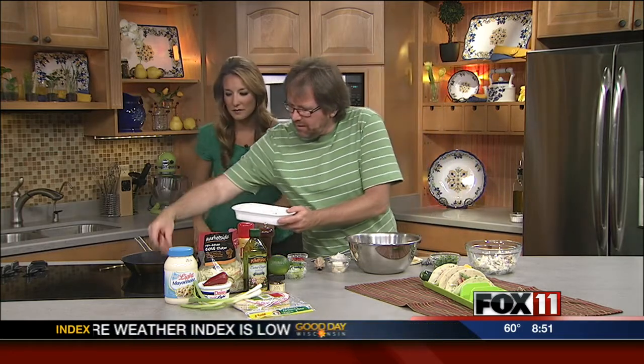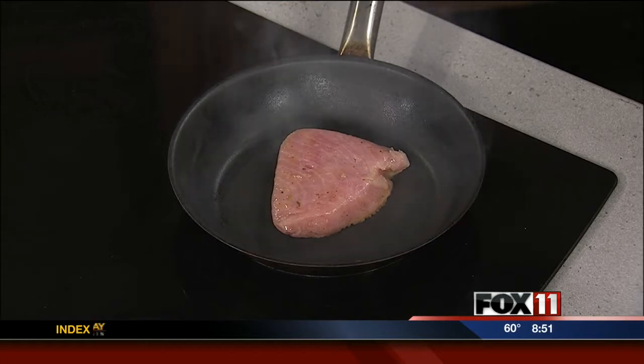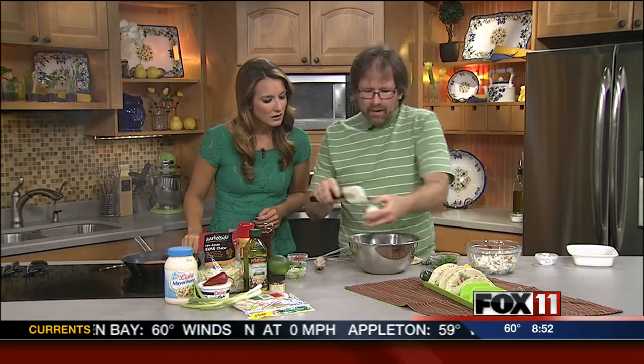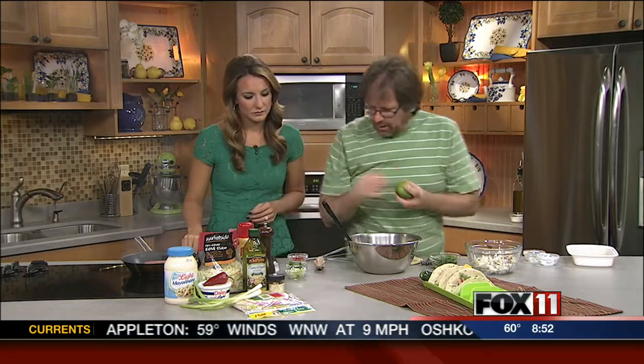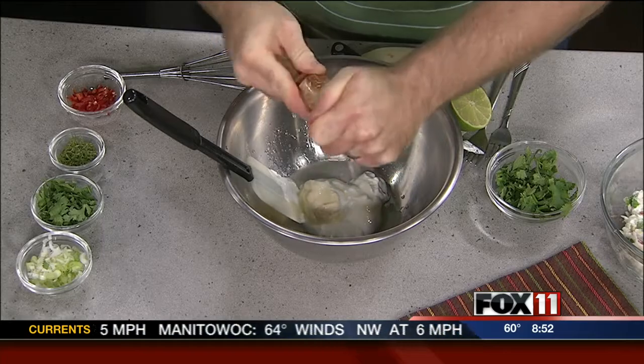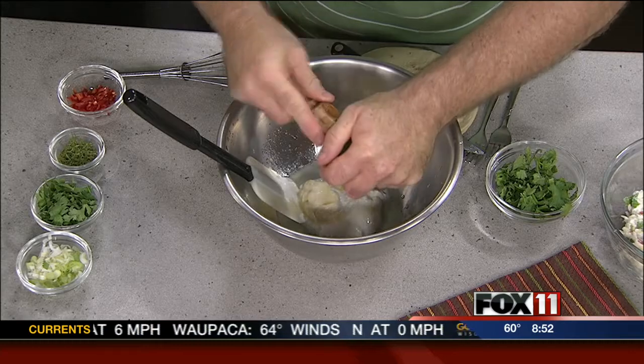I'm making a cabbage lime jalapeño slaw. We're gonna get the steak sizzling — you want your pan hot when you put that in there because you want it to sizzle. The slaw is real simple. It's a little bit of sour cream and mayonnaise and a lime. The lime really brings out everything because we're gonna have some peppers in here too, so we're gonna have sweet and tart and hot, and it's really good.